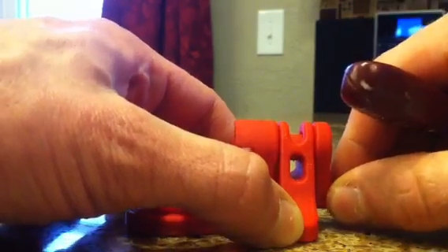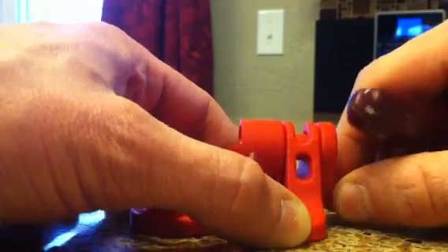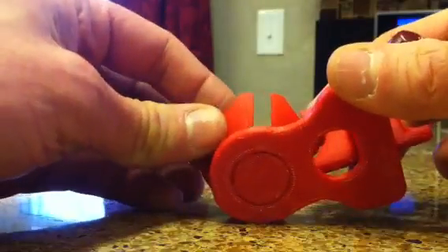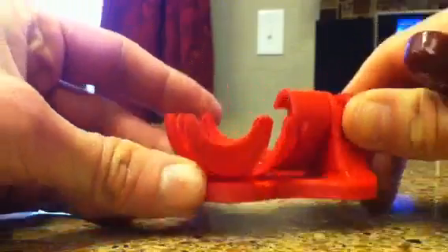There's a nice tight joint on the bottom. I went a little more slop so it doesn't fuse together — about two and a half hours to print.